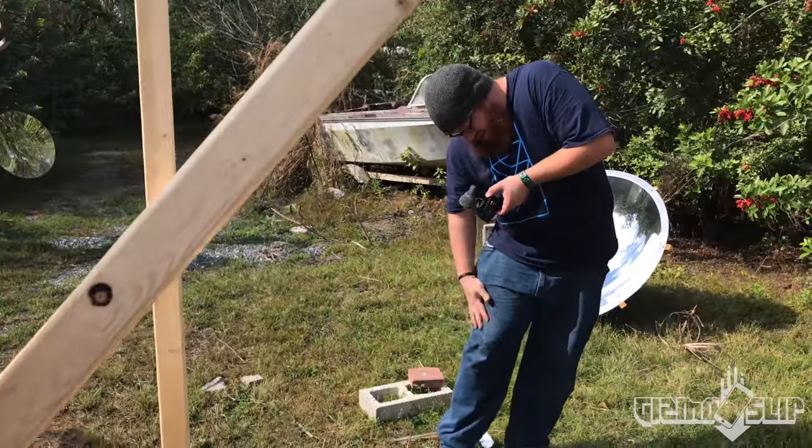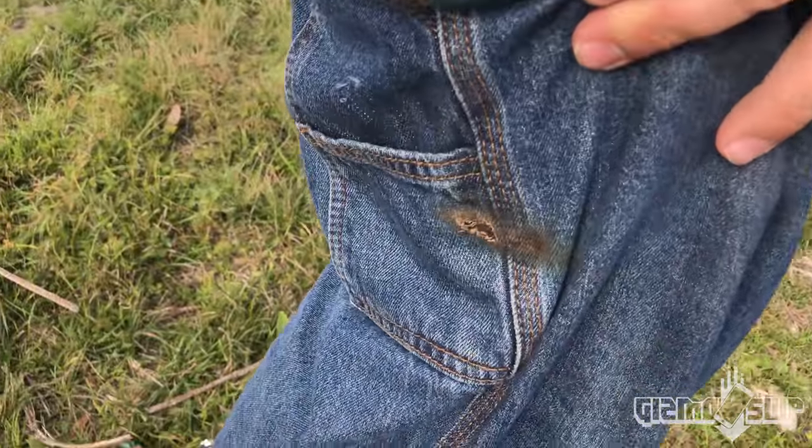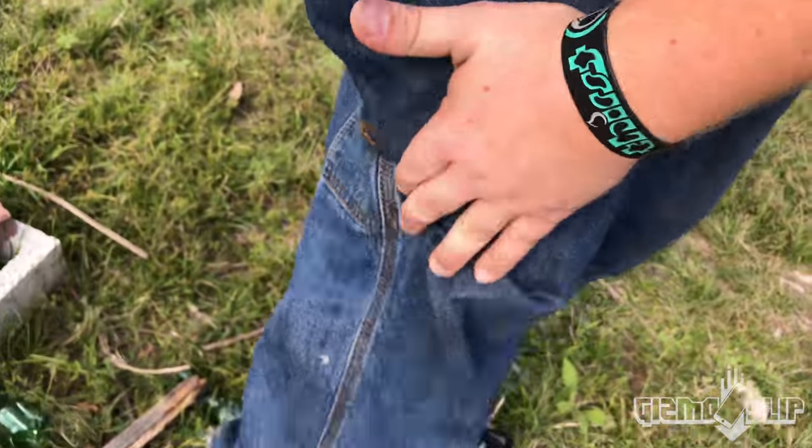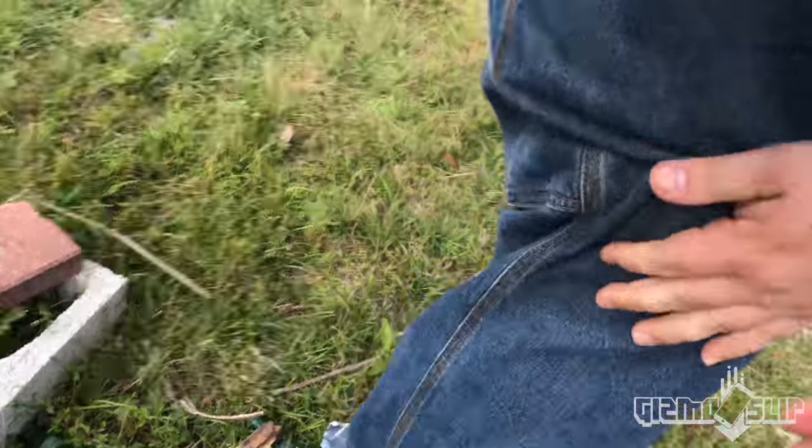Darren got burnt. Oh my God, that burnt through my jeans. I guess a precautionary measure when you're jumping around near these Fresnel lenses — try not to jump in front of the focal point. Having them turned down is probably a wise idea.